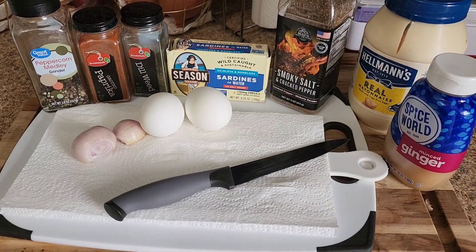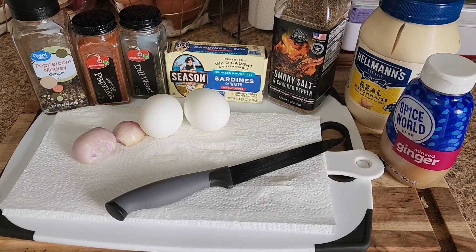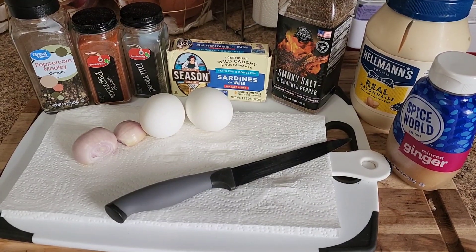I've used capers, fresh dill, sun-dried tomatoes, but this one's just really quick. Like I said, I want to eat it with crackers.